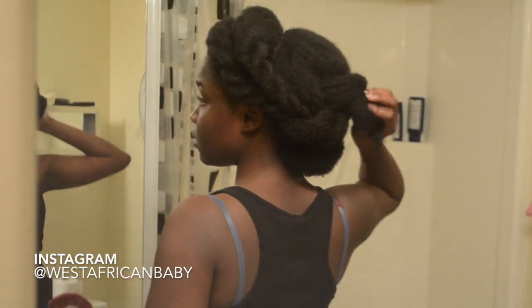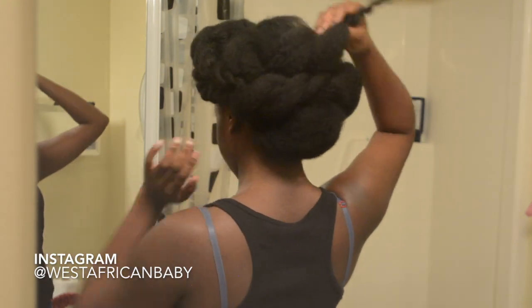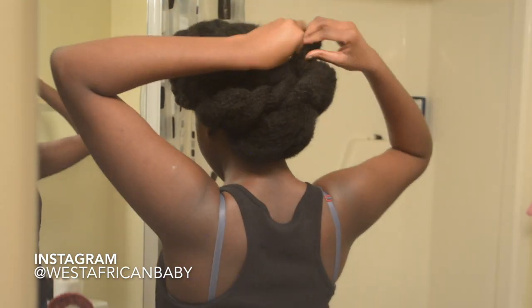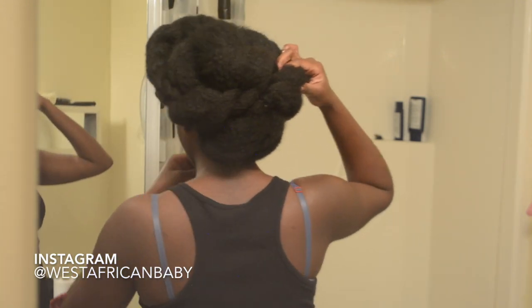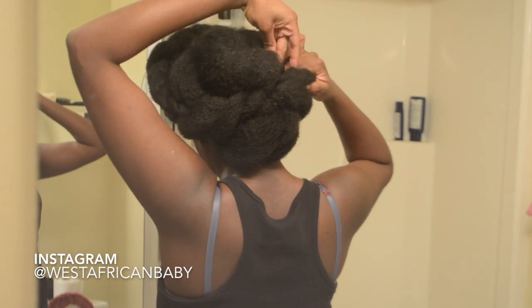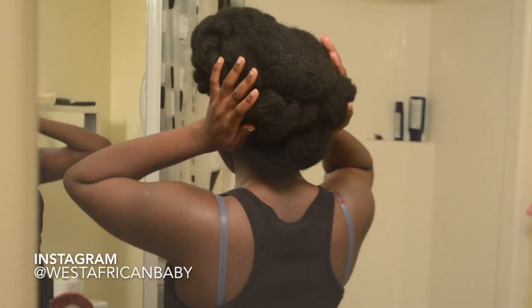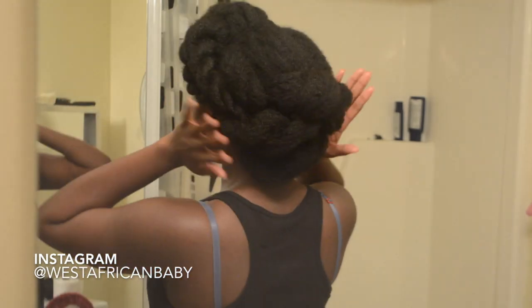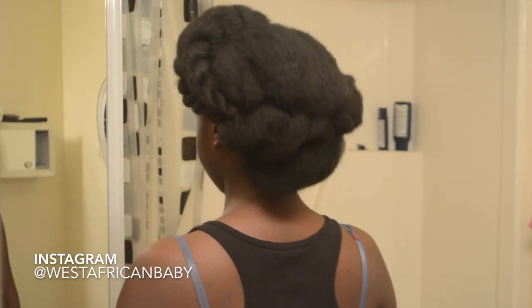I'm tucking one section into the first two sections I already pinned. This part of the style is kind of a freestyle — it's going to come out different every single time depending on what sections you pin where. I placed a mirror in front of me so I could use the mirror behind me to see what I was doing. Just play around with it! The fact that we twisted the sections before pinning them already adds beauty to this style, so the probability of coming out with something ugly is very low. Be creative when you're pinning down your hair. And this is what the style looks like!